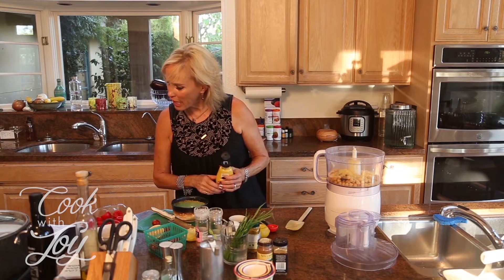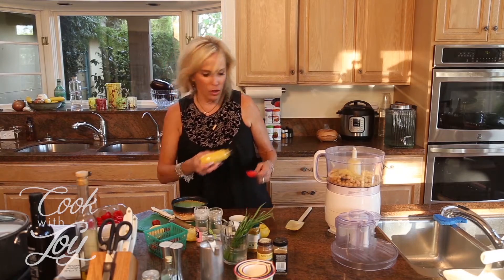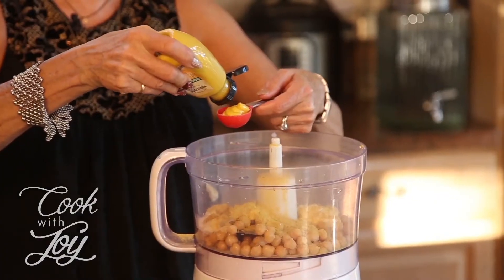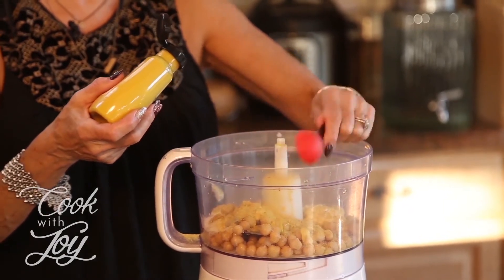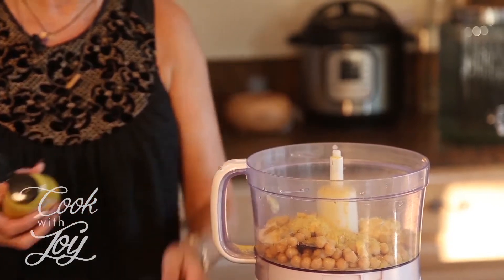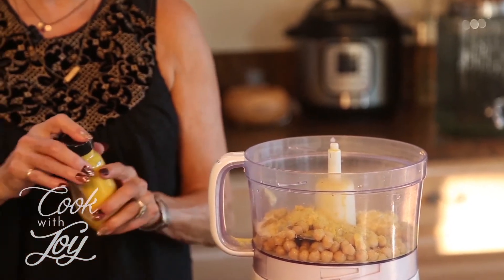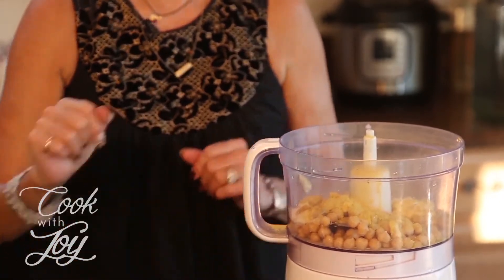We're going to add some mustard — two teaspoons. I like a lot of mustard so maybe I'll add a little bit more. I like ground mustard and stone ground mustard — all types of mustard on faux turkey hot dogs.